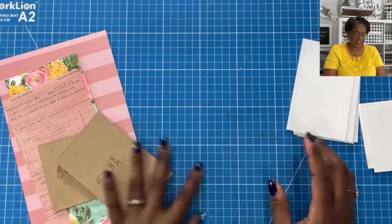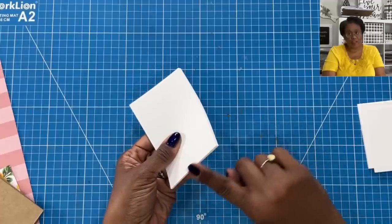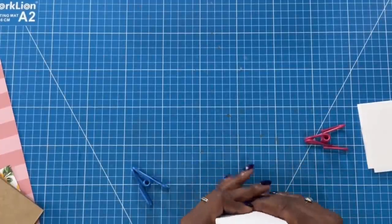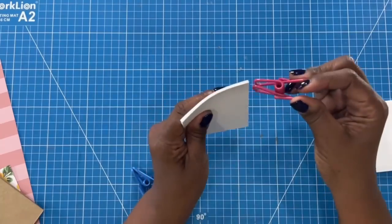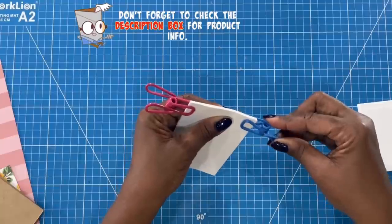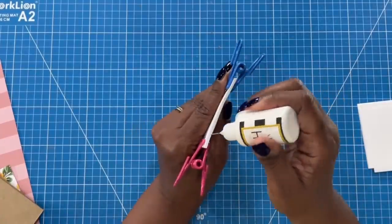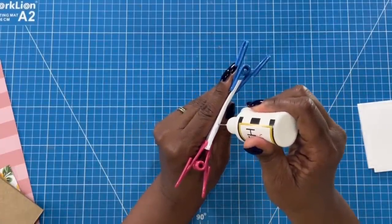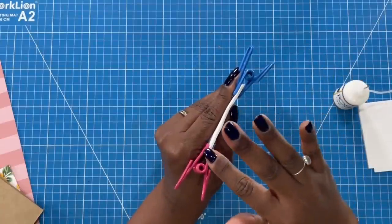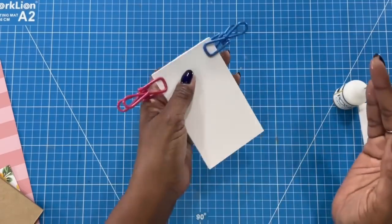I'm going to set those to the side, because the first thing we need to do is glue these pages together. To do that, I'm going to take two clips and place those clips right here at the top. Then I'll take my glue, drag it along the top, take my fingers and spread that glue, and then we just need to let that dry.